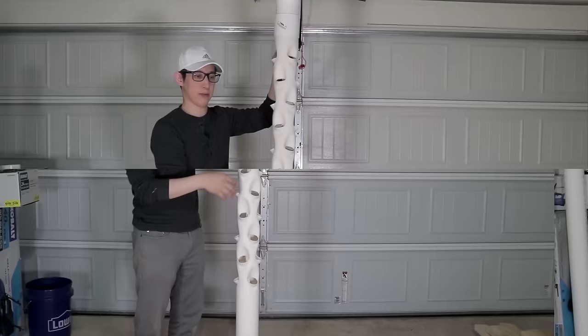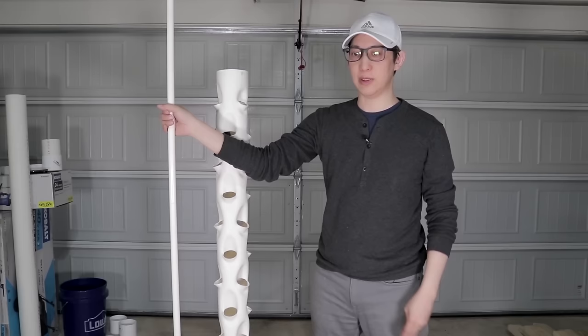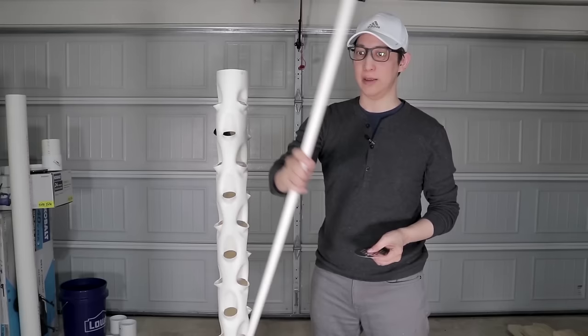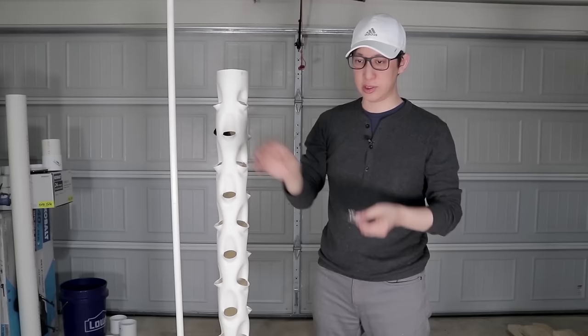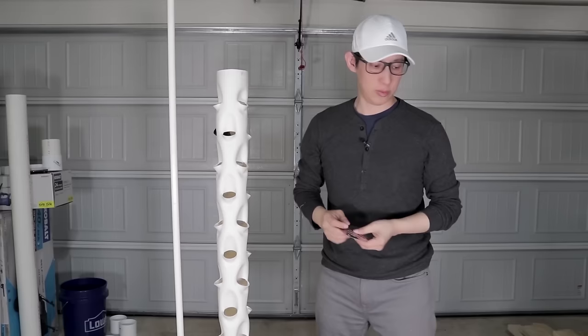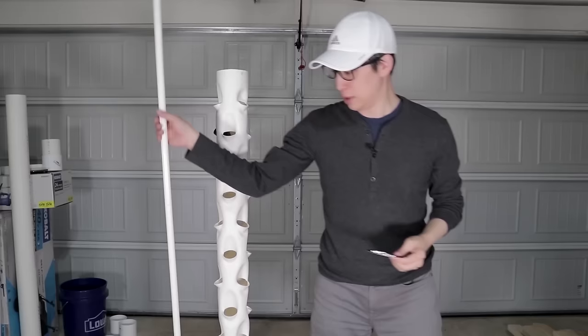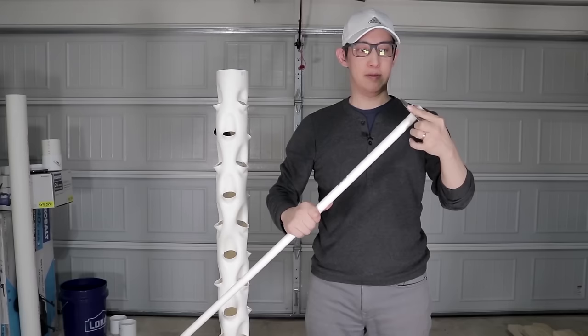So we're now going to go and prepare the reservoir so we can support this entire tower. Now that I've got my main hydroponics tower as well as the water feeding tube, the next thing I want to do is add a drain cover to it. What this does is it just spreads out the water because water is going to spout out through the top of this water feeding tube and just trickle down this entire tube system. This just helps to spread it a little bit more evenly. I simply took some wire cutters and clipped out the center of the drain cover so that I have a hole which I can slide onto the top of the tube all the way down.